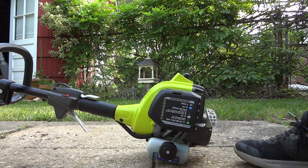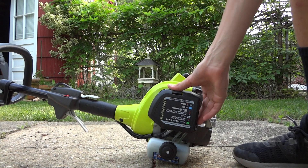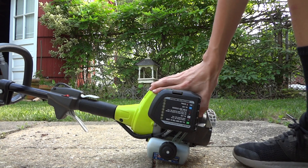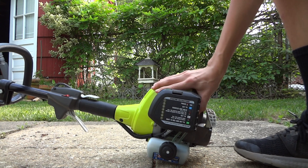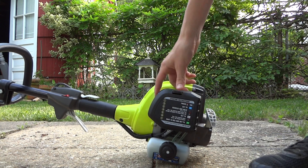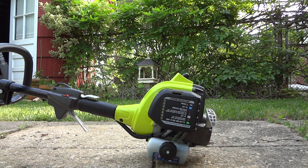So you push in the primer bulb — ten times, I'll just do it five. Two, three, one, five — there we go. Set the choke to full and let's try and start it.